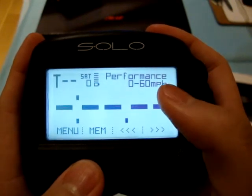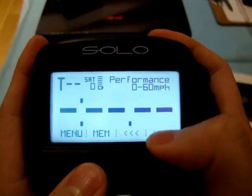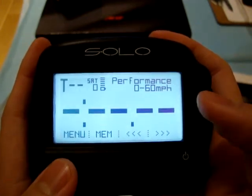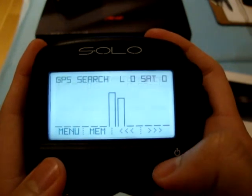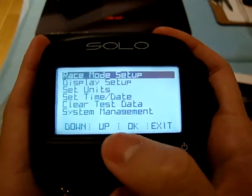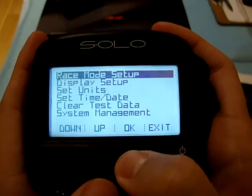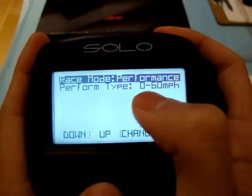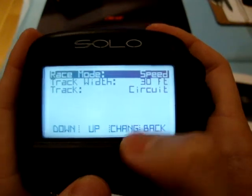Here I have it on performance 0 to 60 miles per hour mode. It would start timing as soon as the car starts moving, and the timer would stop once I reach 60 miles per hour. From the menu I can change the race mode — that was the 0 to 60 miles per hour mode. I can change that to speed.